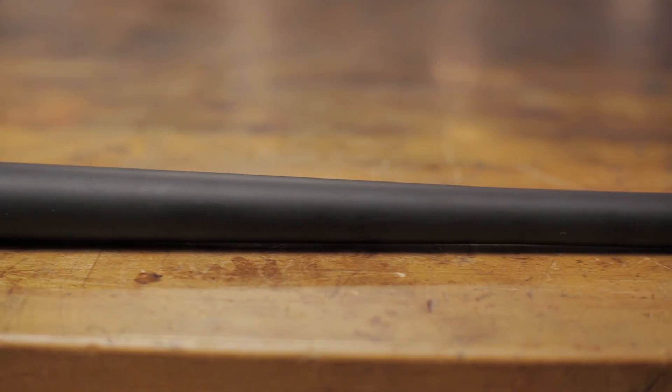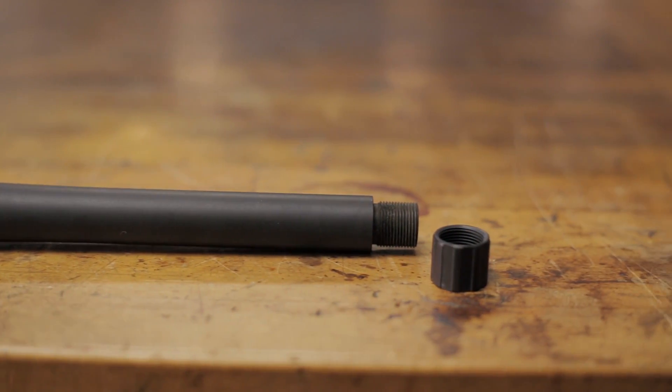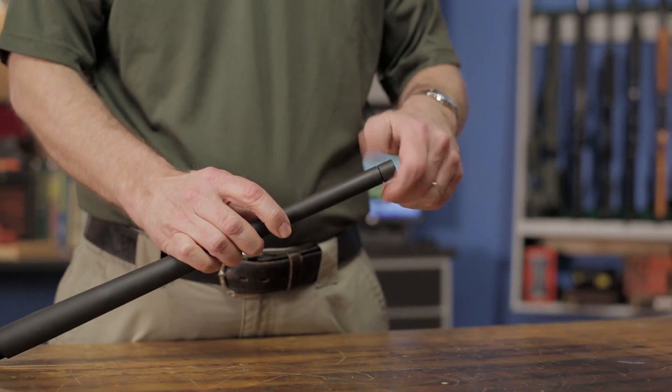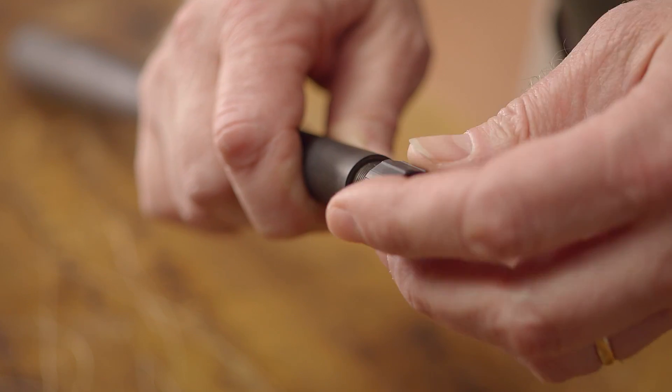Features of this barrel include a 1-8 twist for super and subsonic use, and 5/8ths-24 threads for use with a suppressor or muzzle device. A wear-resistant black nitride QPQ finish gives this barrel excellent corrosion resistance and increased life.